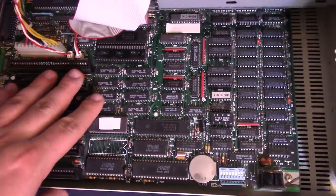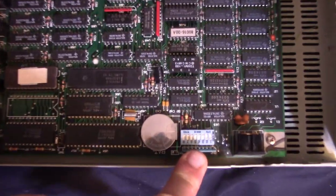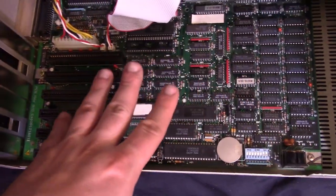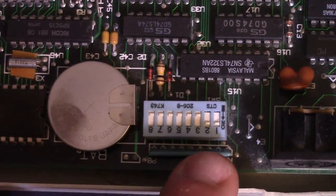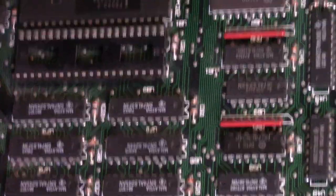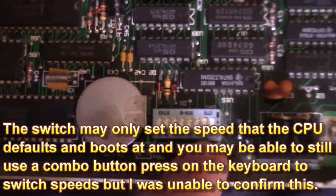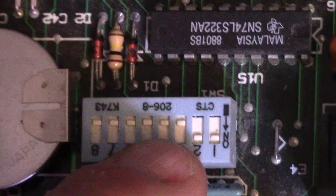I did find a spec sheet for this motherboard online — it told me what those switches do, although the motherboard layout didn't exactly match, so it might be a slight variation. Interestingly, the first two switches actually control the CPU speed — you can set it for either 8 MHz or 4.77 MHz. So instead of a button or a keyboard command, you have to actually open it up and set it. With switches 1 and 2 in the upward position, it's set for 8 MHz.